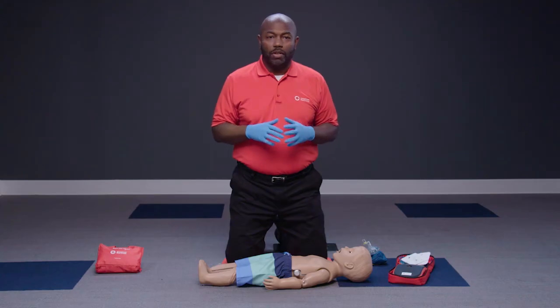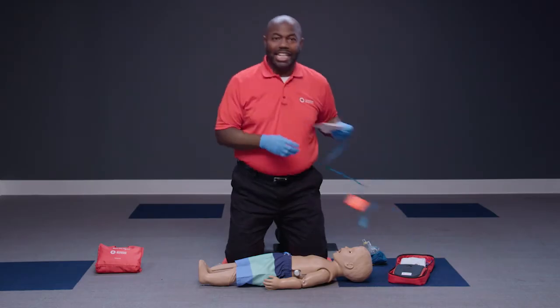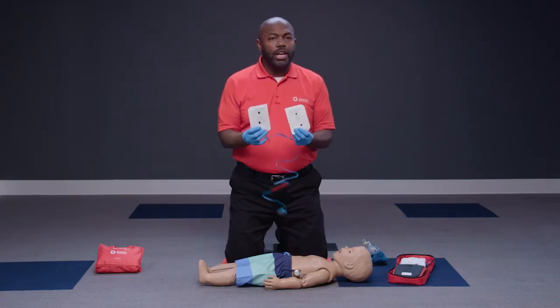AEDs work the same way regardless of the person's age and size. However, there are some differences in AED pad selection and positioning when providing care for younger or smaller children and infants. For children up to 8 years of age, including infants, and/or weighing less than 55 pounds or 25 kilograms, use pediatric AED pads to deliver a lower energy dose.